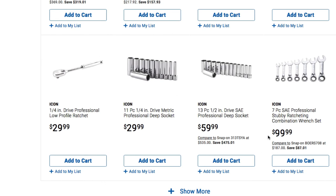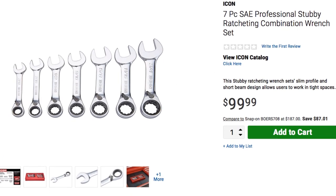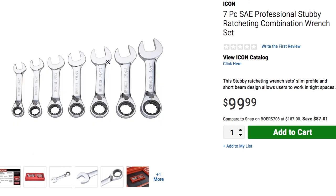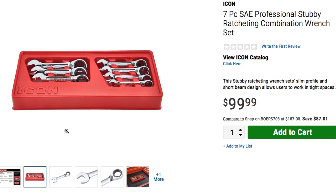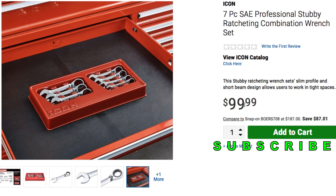And it looks like we also have a seven-piece professional stubby wrench combination wrench set here. It looks real nice — seven-piece professional stubby wrench. They are going to have the swivel part so you can switch it on and off just like the big ones. They come with their own case — really nice case organizer — so you can just put it right in your toolbox.